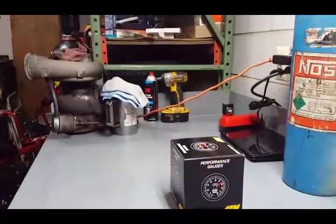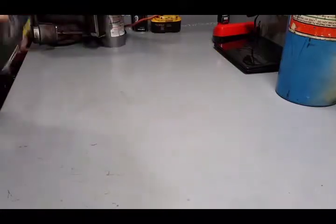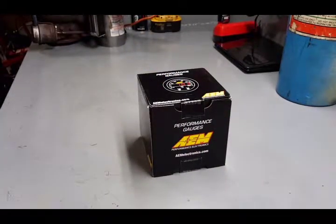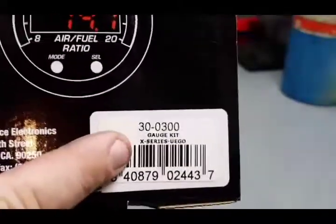Any good tune is going to have a good air-fuel ratio. My buddy Philip wanted to split this with me because he's going to be using it for some carburetor tuning, which is always good for that too. This is the newer model - the X300 X-series.